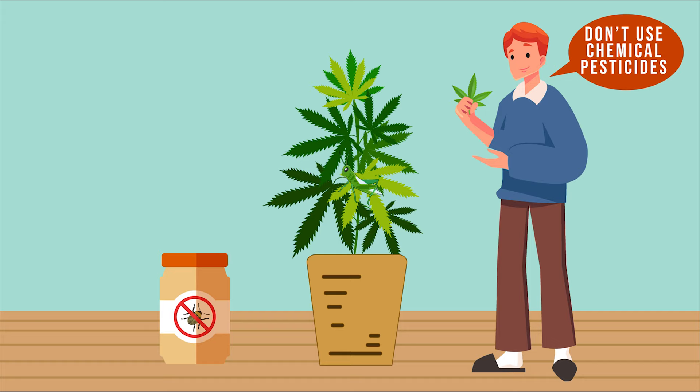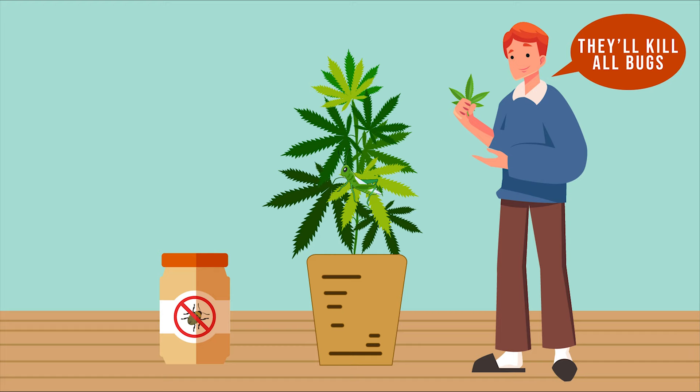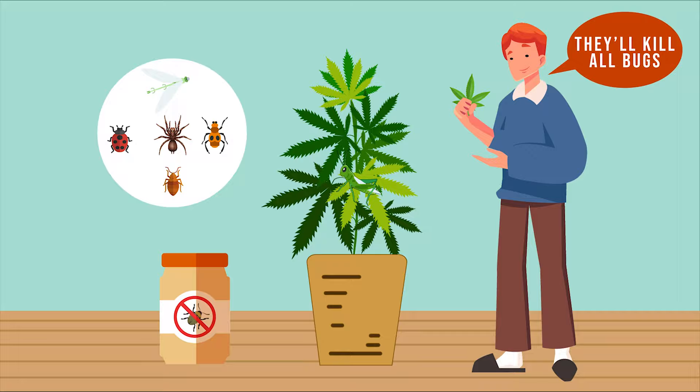If you want to use harsh chemical pesticides, we can't stop you. But remember that these pesticides don't just kill grasshoppers — they kill all bugs, and some of them are great for the soil.